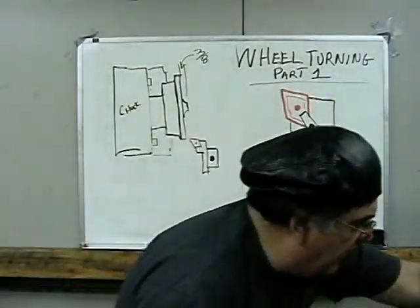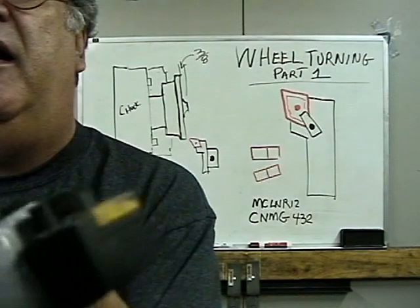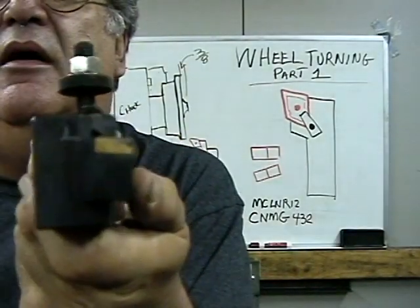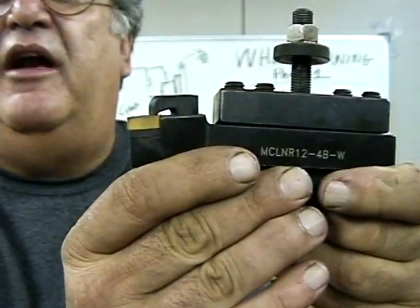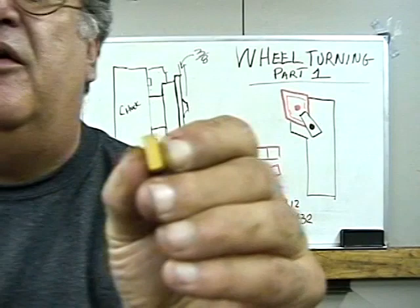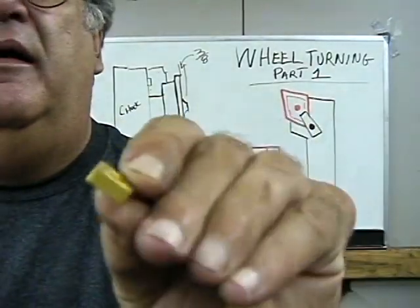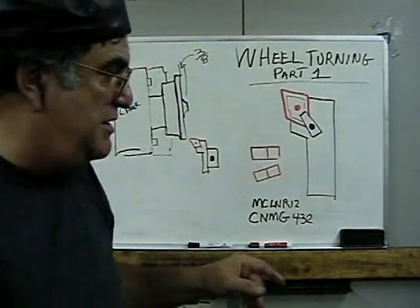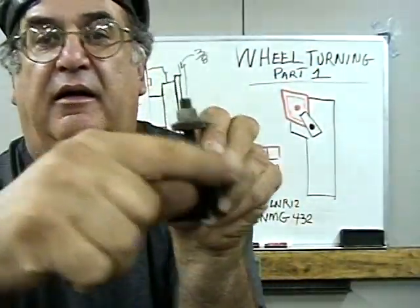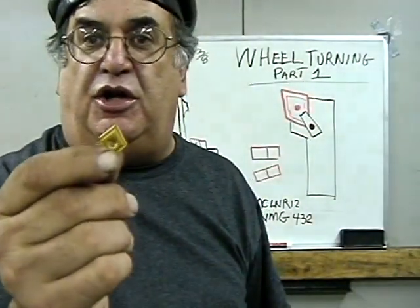Now we'll talk about the carbide. What I use is a carbide insert tool — it's a negative rake tool. Here's the side view and the top view, and here's a piece of carbide up close. The nice part about this carbide is it's set negatively — it's down. The reason for that is on this insert you can use four corners.